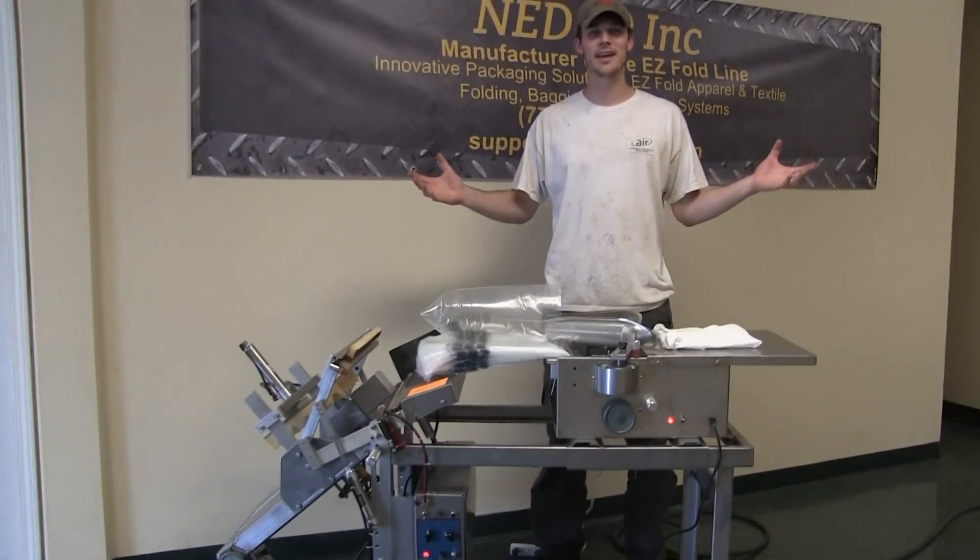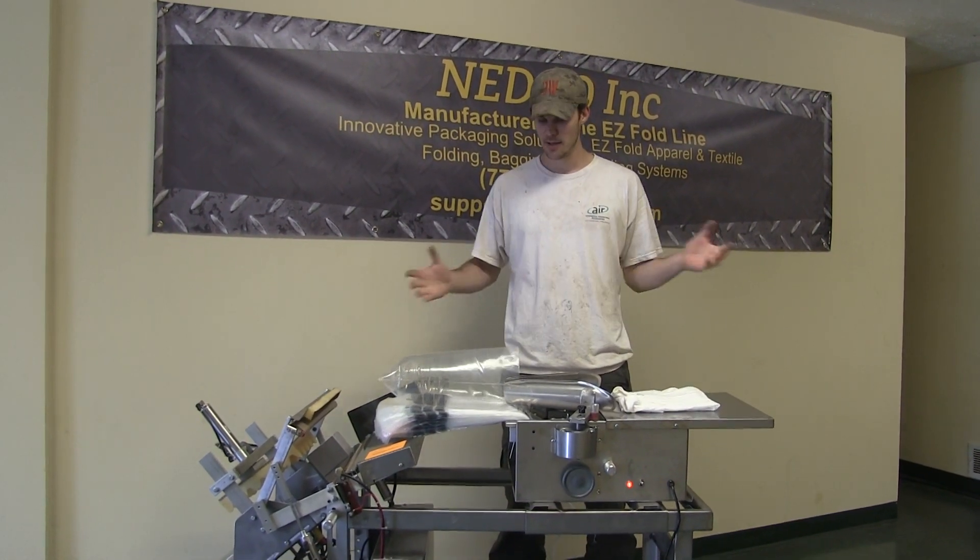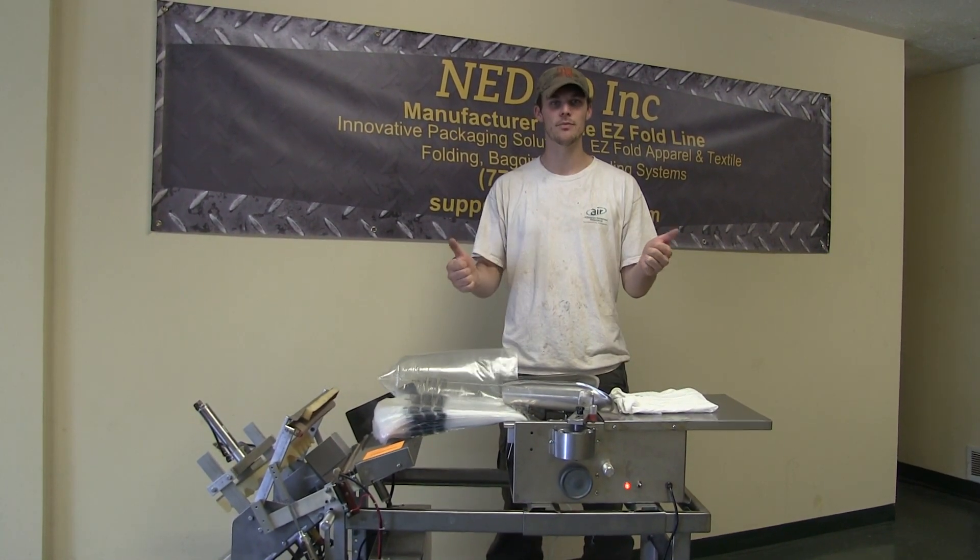Well guys, I hope that answers all your questions and I hope it helps out tremendously. I want to thank you firsthand for purchasing Nedco equipment. Welcome to the family.